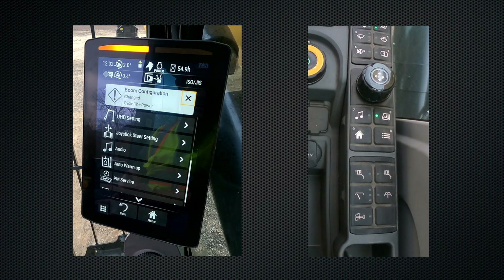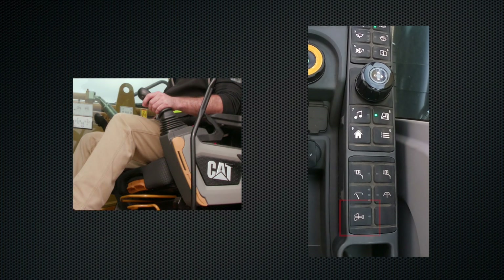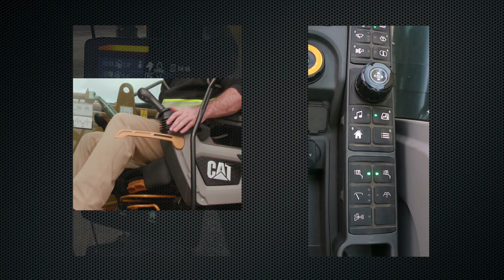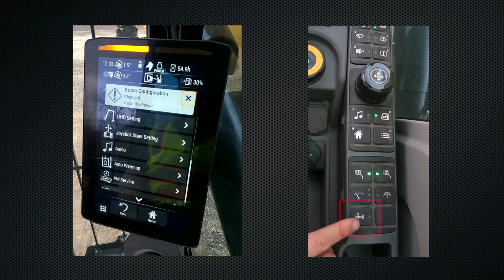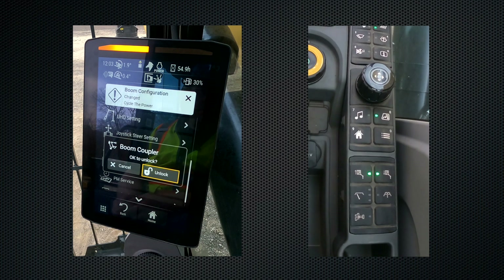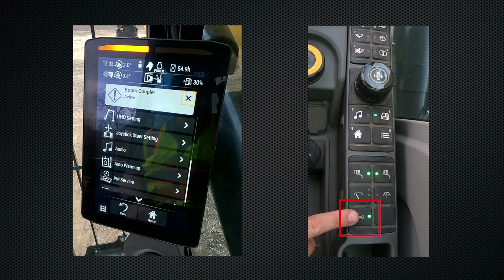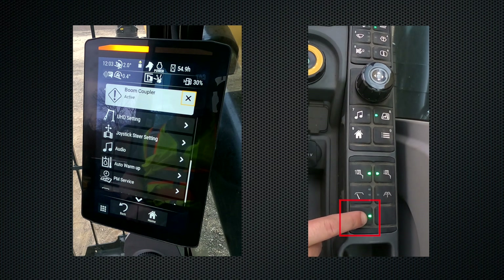Now that the boom coupler is active, we can come back to the right hand control panel and find the boom coupler switch. The first thing we're going to do is put the hydraulic lockout lever into the unlock position and hit this button once. As I hit this button the green light does not come on. Back on the main screen a warning pops up asking if it's okay to unlock the boom coupler. We hit the unlock button and now come back to the boom coupler switch — the green light is now on. Once I hit this, the boom pins will unlock.